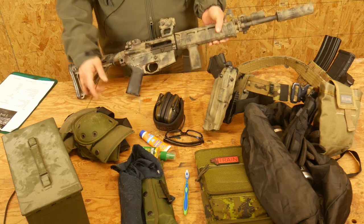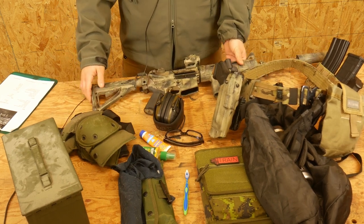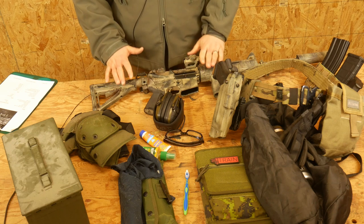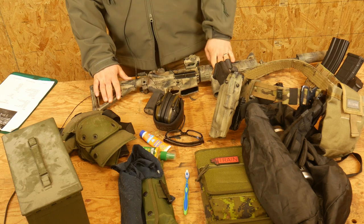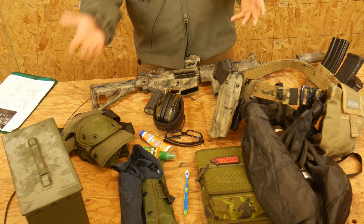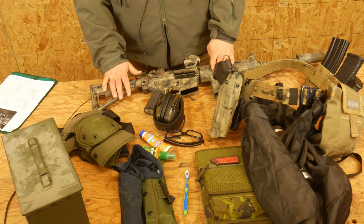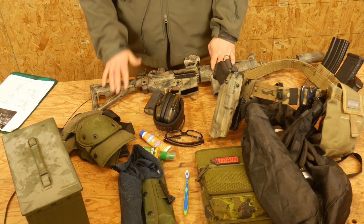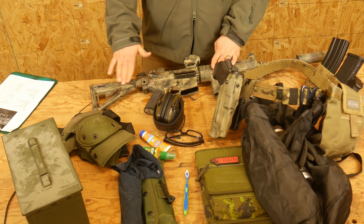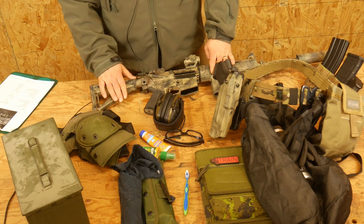If you have a second rifle, it would be a very good idea to bring it. Almost every rifle class I've taught, someone's rifle has gone down. So it would behoove you to have a replacement — possibly for yourself, possibly for a friend you just made in class whose rifle went down. Have a second rifle if you can. If you can't, don't worry about it — we'll get on. But if you do have a second rifle, I would highly recommend bringing it. There's nothing more frustrating than being at a course trying to learn and having equipment fail on you.